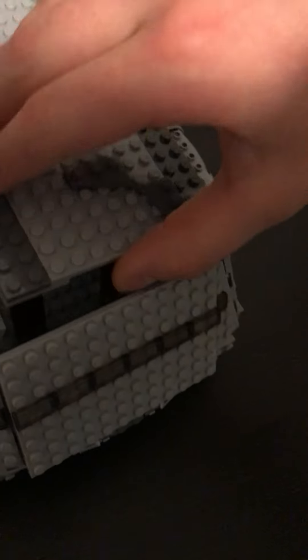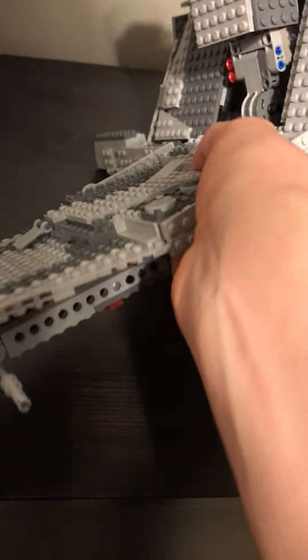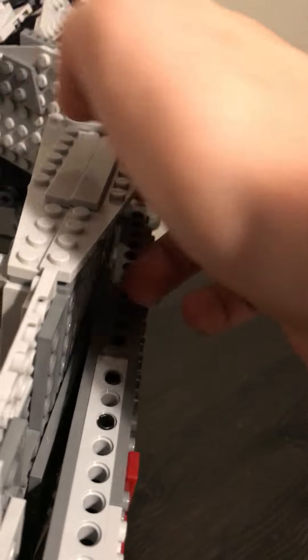There we go. And then I'll just go ahead and close that back up. This is much easier with two hands. Let's see if I can't hold this here.